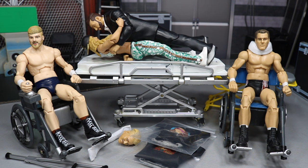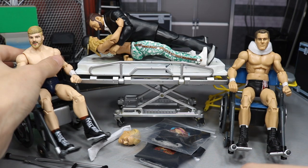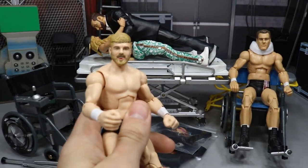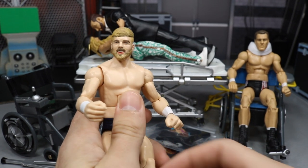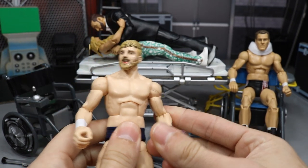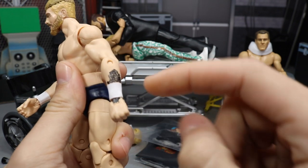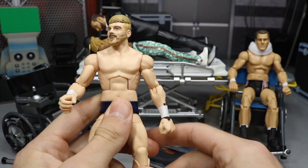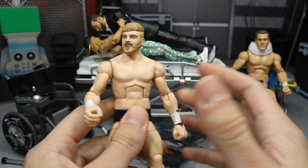We got our figures right here and I'm going to get into the switches we're going to be doing. The main switch I'm very excited about — we have both of these figures right here. We have my custom elite Tyler Bait that was made by BEW a long long time ago, and I'm so happy I'm going to replace it today. It kind of sucks though because we are going to be losing the arm tattoo.